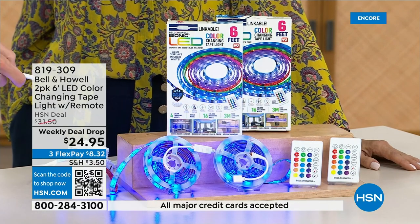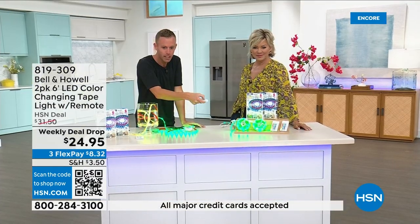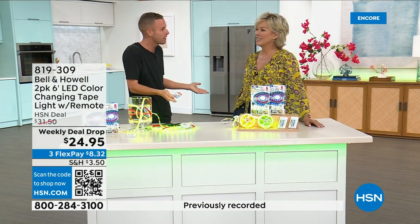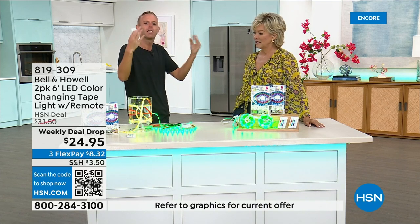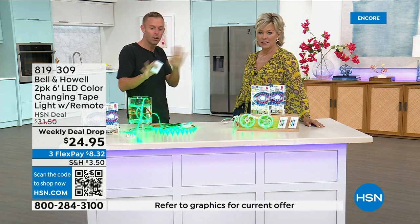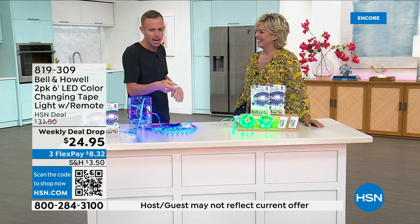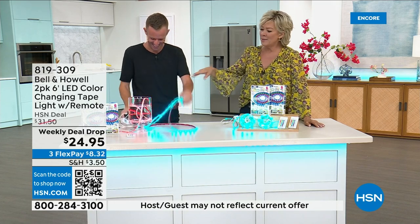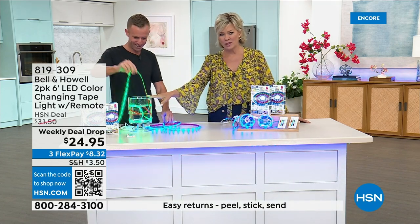You can see the ones in front of Callie. I can change into blue and green, red — any color you really want, 16 different colors. I just put it on the fade because it slowly and gently fades through all the colors. If you want it to jump, you can make it go crazy, but I prefer a little more calm. To me, that's what lighting really is all about.